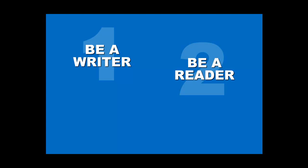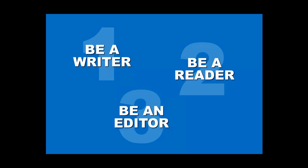Here are our three top tips for getting your writing to the finish line. First, be a writer. Second, be a reader. And third, be an editor.